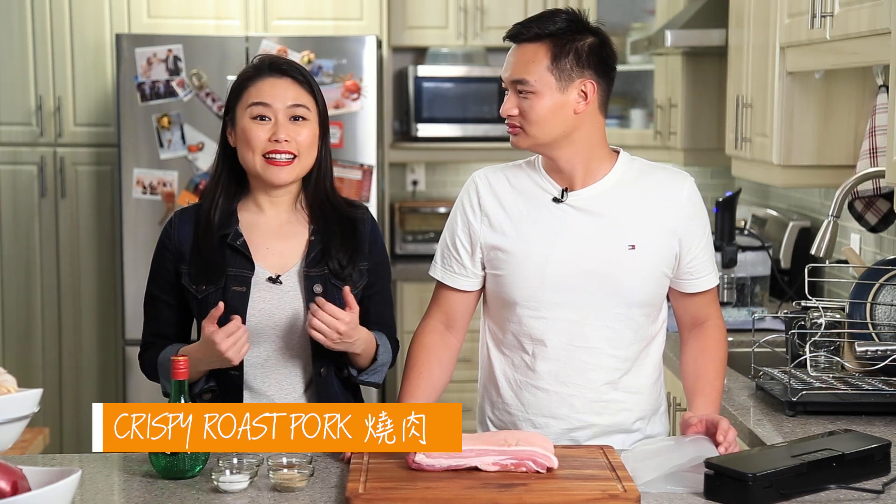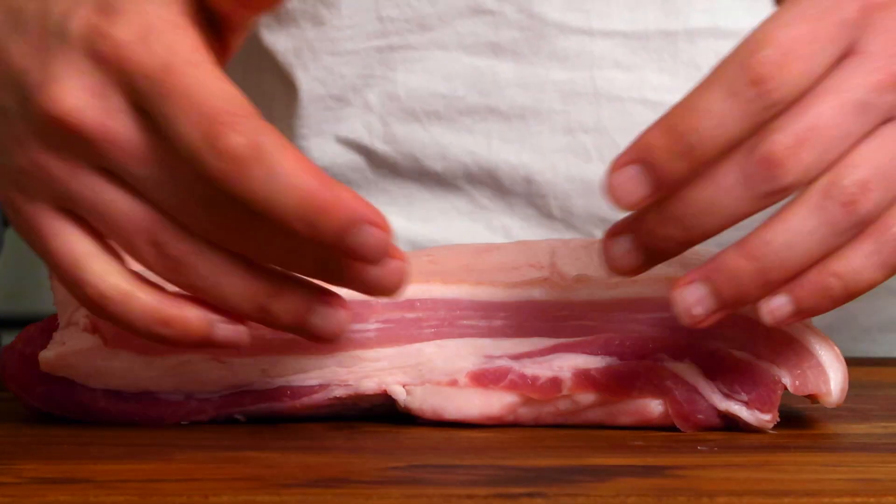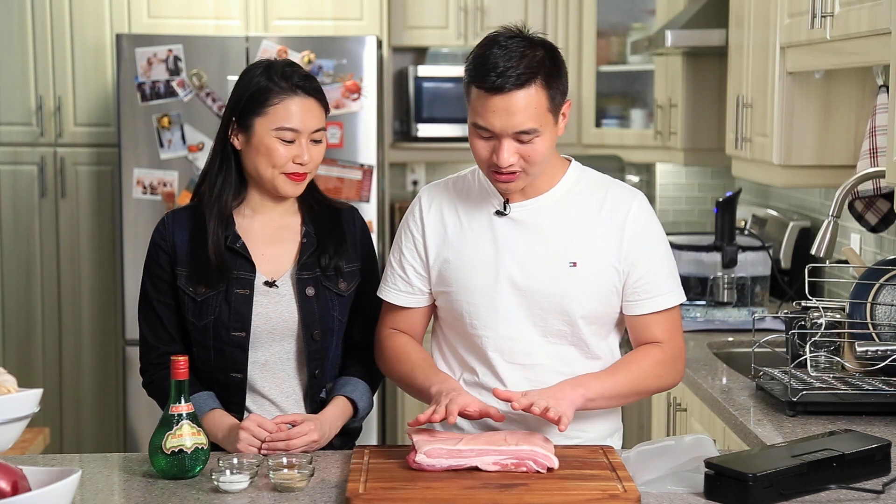Roast pork, or siu yuk, is a classic Chinese barbecue meat. It's my favorite because it has beautifully flavored meat on the bottom, some perfectly rendered fat, and really the only part that matters — the crispy, crispy skin on the top. It is so good.